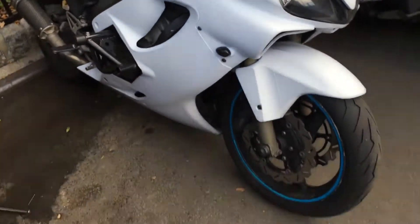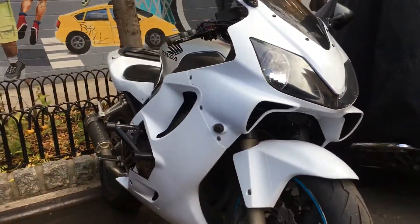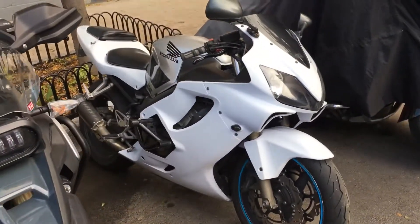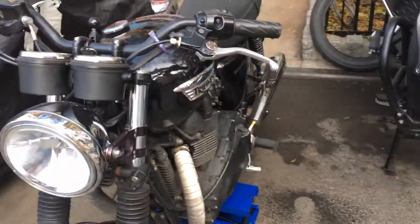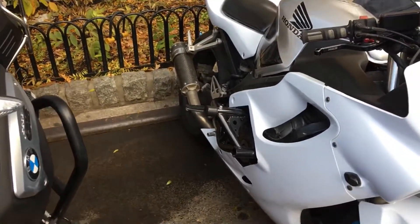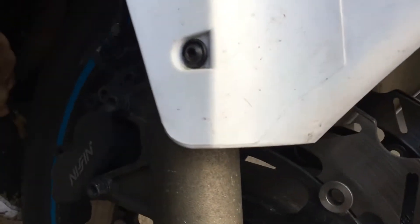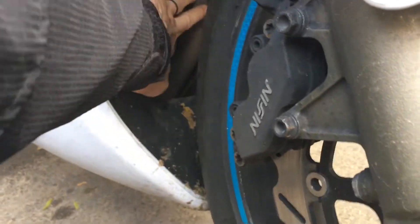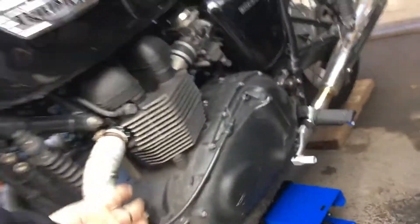Hey, what's going on ladies and germs, Alternative Side Parking here. I'm on the bike — Honda CBR 2001 F4i, F800GS, and the Bonneville T100. I'm gonna do a cold start on all three bikes to show the difference. This thing is cold — as you can see, I can touch the headers no problem. Cold start, let's see.